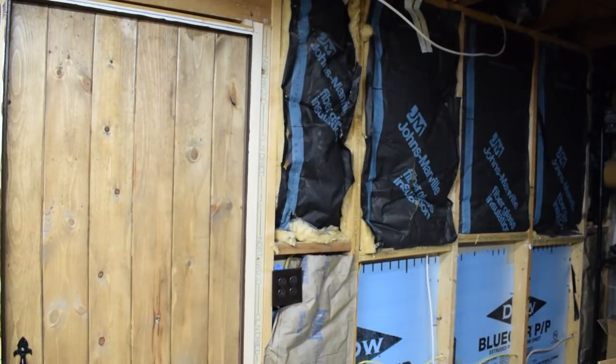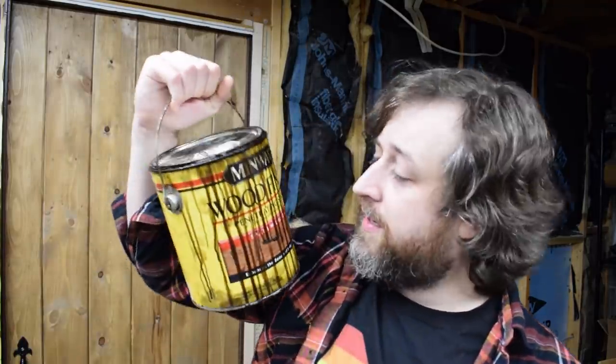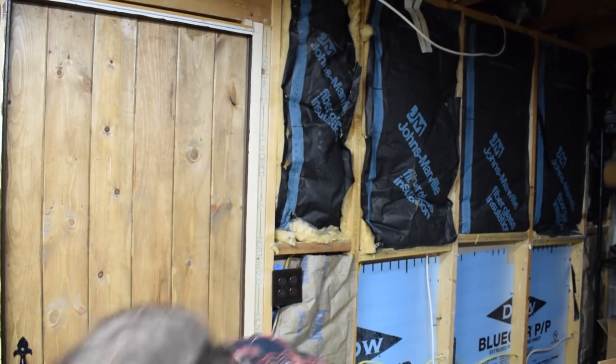I'm partial to Minwax Special Walnut — that's the coloration you see here. It's a nice dark wood. This can has been with me for almost 10 years and I've used it on every woodworking project I've ever done. Just dip a rag in, wipe it on, wait a little bit, then dip a rag in the pre-stain and wipe it on. You can use brushes, but rags are cheaper and easier — an old t-shirt, an old sheet, even an old towel.